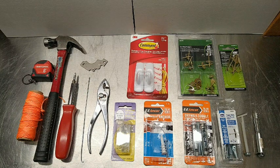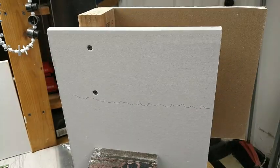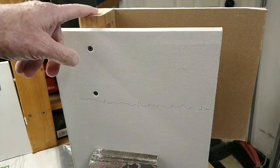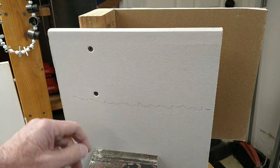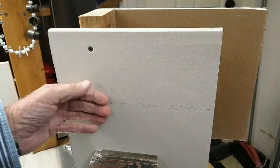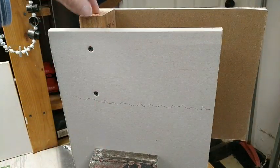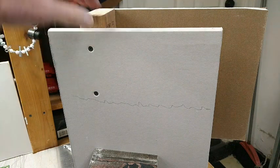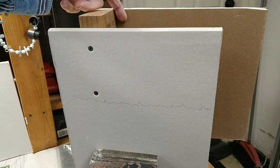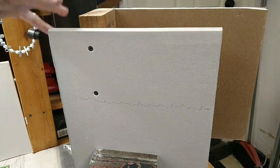Here's my interior wall mock-up. Here's the drywall right here, and here's the stud that the drywall is fastened to with drywall screws. Of course you wouldn't be able to see any of these because this would be painted. This is the 2x4, or the stud, that the drywall is mounted to. Behind this is the other side of the interior wall, which also has drywall on it.